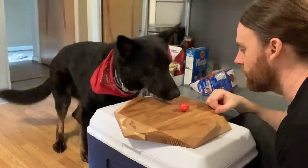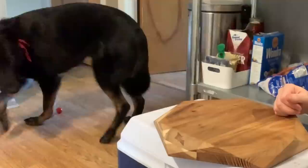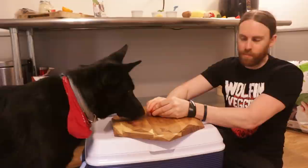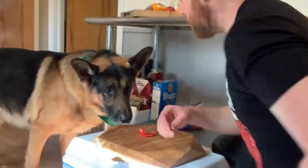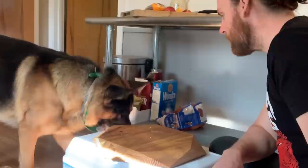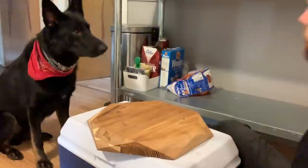Cherry tomato from my plant. I'm going to open it up — I don't want it to pop all over the place. He ate it. Your next course is a red bell pepper. I didn't think he was going to eat that, but he ate it. Red bell pepper.